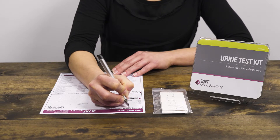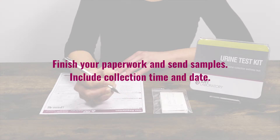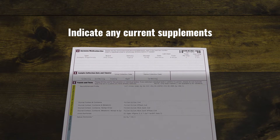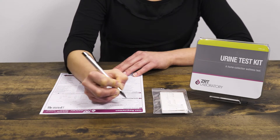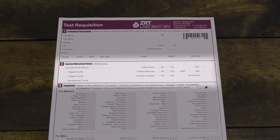Finally, you'll need to complete all sections of the test requisition and sign your form. Be sure to include the collection time and date. It is important to indicate any current hormones or supplements on your requisition form. If you are unsure of the dosage, please consult with your physician or pharmacist. Pre-menopausal women, please remember to include the first day of your last menses in section 2.